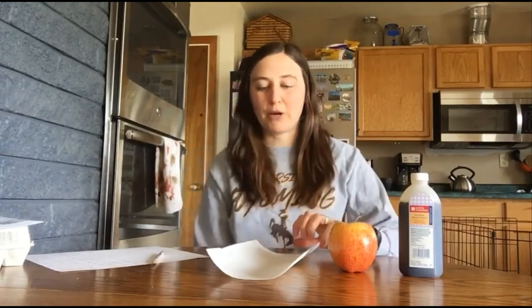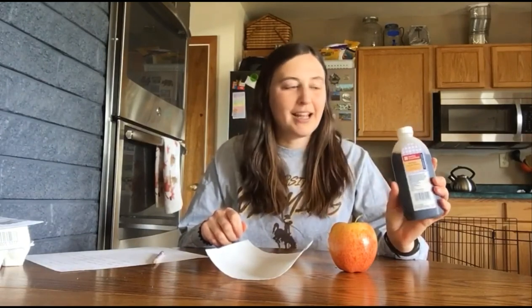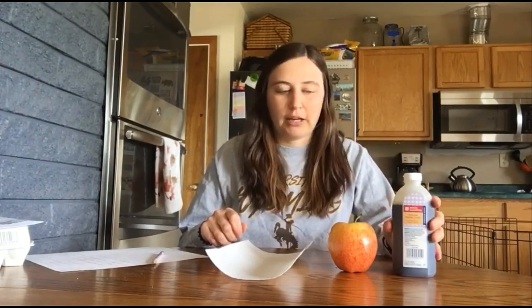So we're going to experience this first hand. In order to do this experiment we're going to need some simple things that hopefully you have around your house. The first is going to be some vanilla extract — maybe you've been doing some baking and making some delicious chocolate chip cookies, so you have some vanilla extract laying around.